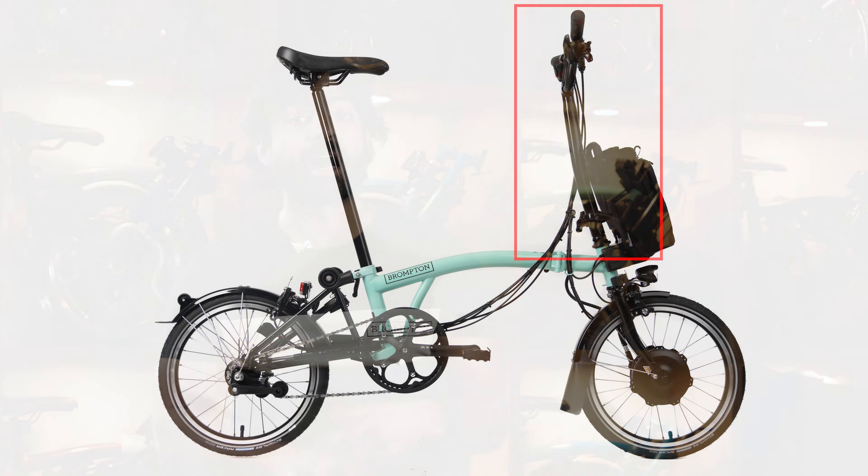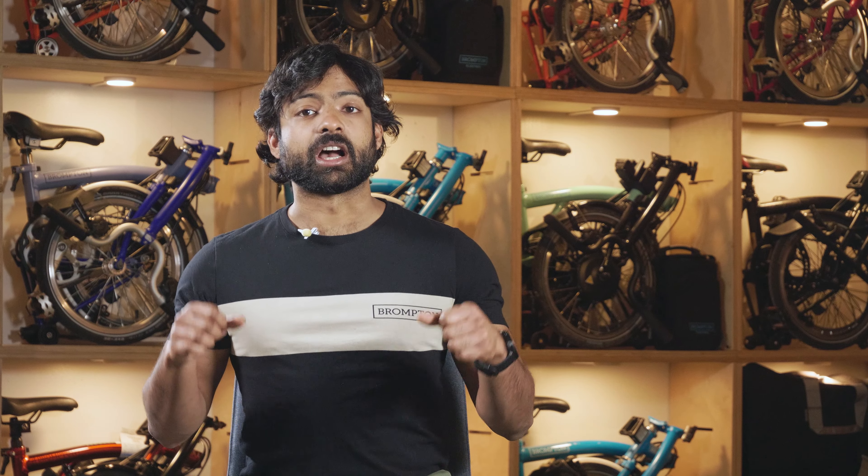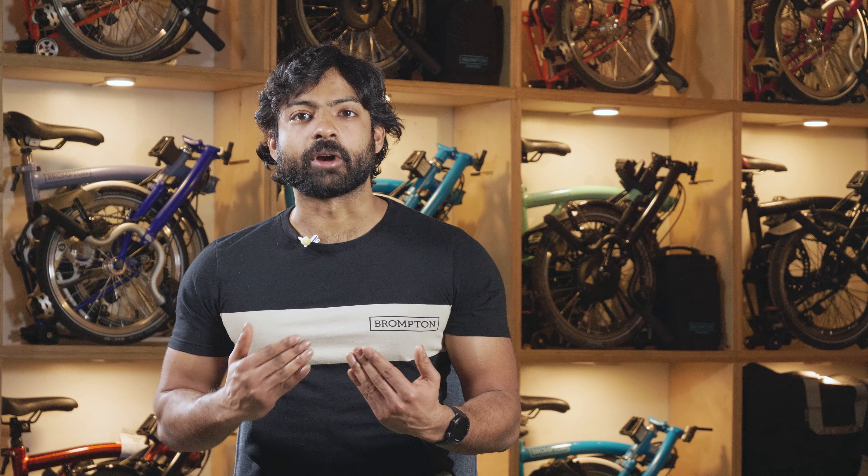Beyond that, you also have the choice between two different types of handlebars to make sure you have the perfect riding posture. You can choose between either the Brompton high handlebar or the mid-handlebar, giving you the choice between a very upright and comfort-oriented position or something a little more bent over and athletic. Remember that riding posture is something very personal — what works for you might not work for another person. If you're not sure, don't hesitate to reach out and ask one of our experts.